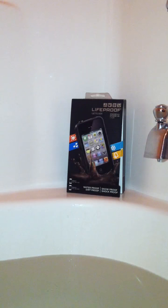So that's the packaging, and I'm here to show you the case. I don't know if you can see — I have the tub full, and I'm going to submerge you underwater. So, here we go. I'm going to slowly lower you guys in.